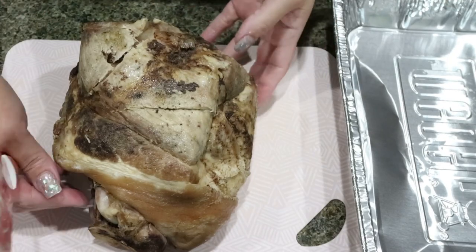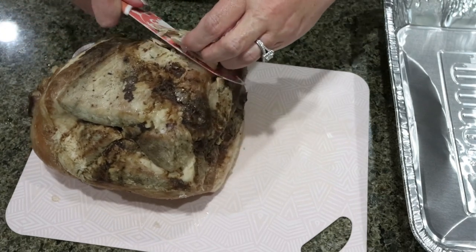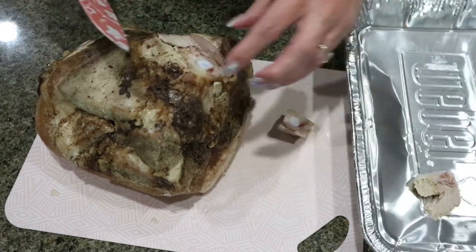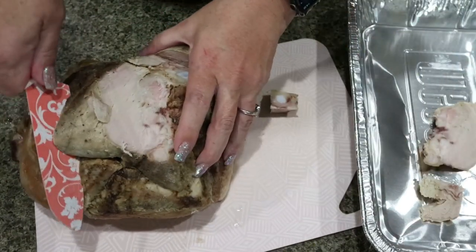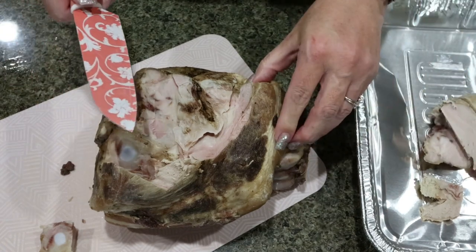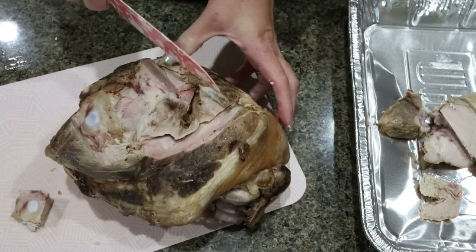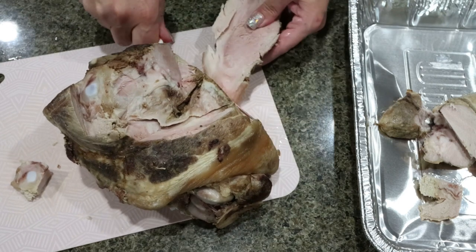I allowed the roast to cool completely in the refrigerator — that's going to make shredding it up a lot easier. So now I'm just going to start cutting off all of the meat. Make sure that you cut off all the extra fat because we want to make it as lean as possible. I'm putting it in a metal pan where I will shred it up once I cut the meat off the bone. If you used a boneless pork roast, you could skip this step altogether and just shred it up once it's cooked through. Next time I think I will buy a boneless roast — they're usually even a leaner cut of meat. I went with this one because the fat does usually add a lot of really good flavor.